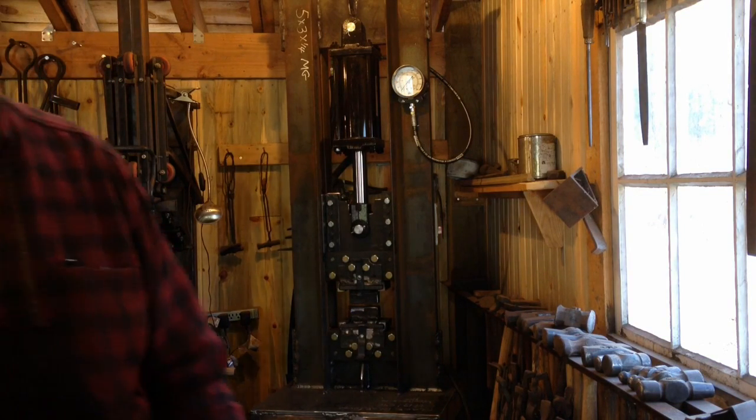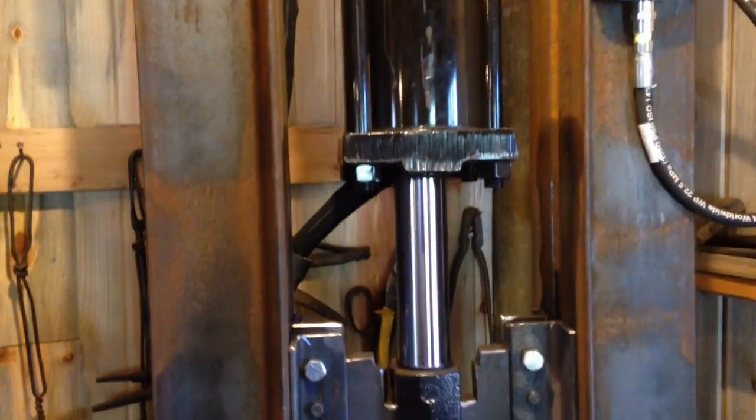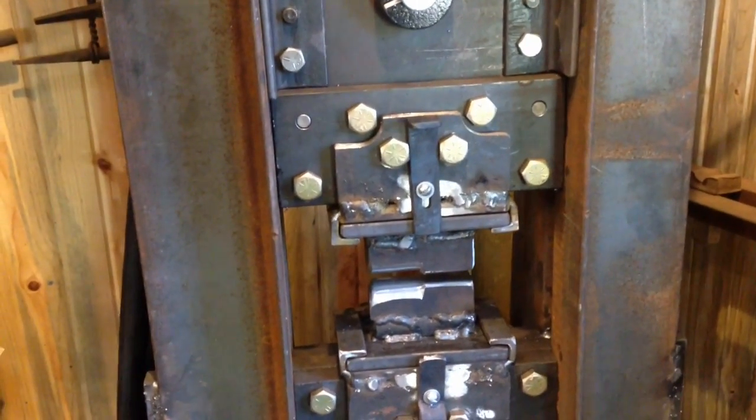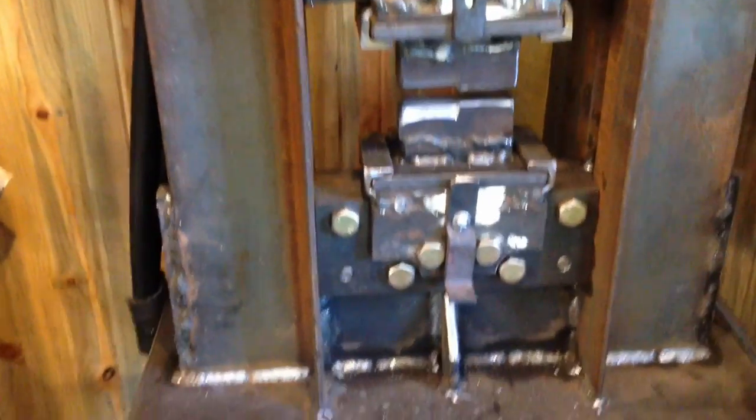I'm going to go ahead and try to show you around the press a little bit here — pardon the wobble on the camera. It's about seven feet tall overall. It's a five-inch cylinder, eight-inch stroke. There's a full eight inches between the dies when it's open all the way, and that gives me plenty of room for other dies. Punching is what I will do mostly under this.